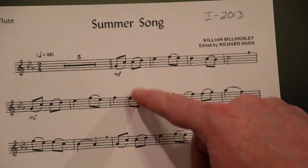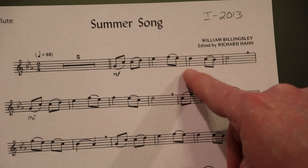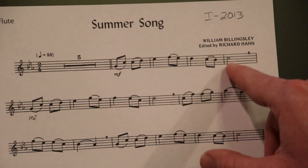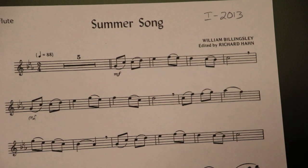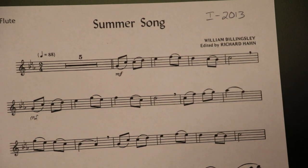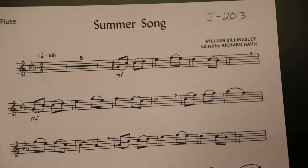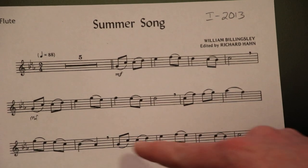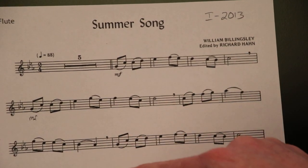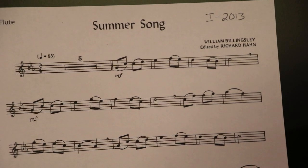The second eighth note in every group of two, you will not articulate with your tongue — you will simply move your fingers to that note. These commas every so often are breath marks, so that's where we need to breathe so that we don't interrupt a musical phrase.